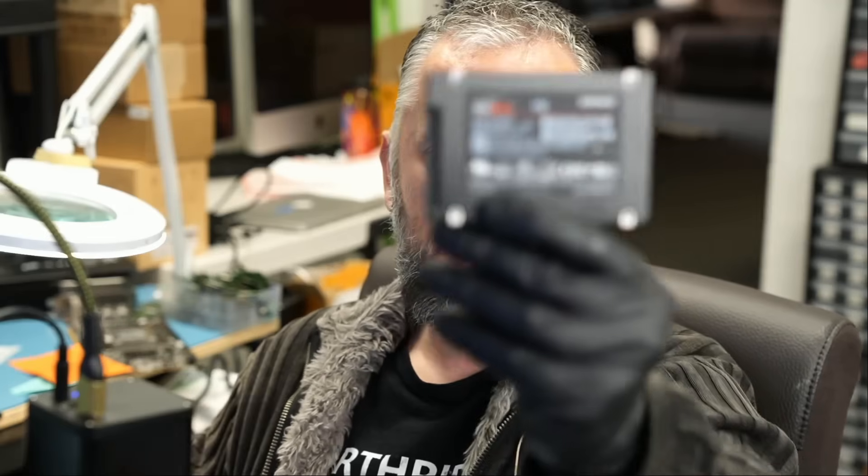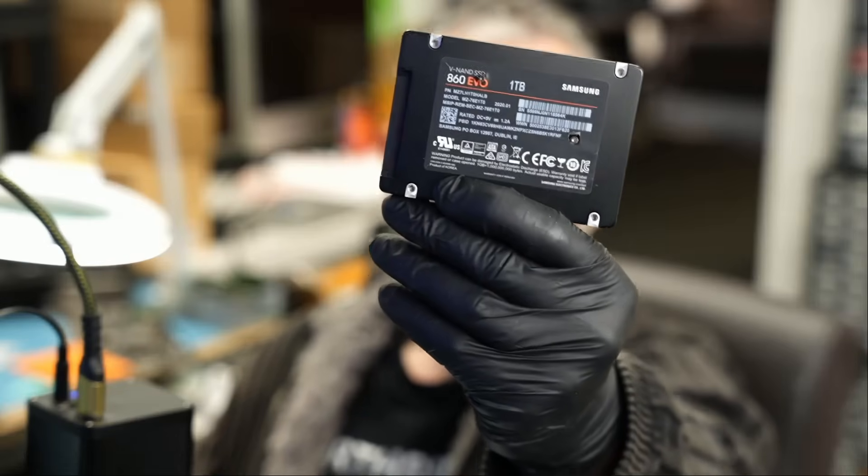Here we have a Samsung Evo 860 SSD drive, 1TB, that came in for data recovery. We get SSD drives almost every day. A lot of them are Evos. At one point in time, I mentioned that most SSD drives that fail are Evos, but that's probably because most people buy Samsung Evo SSD drives.